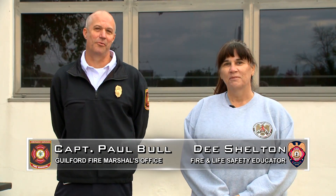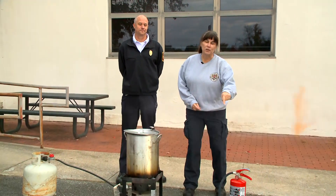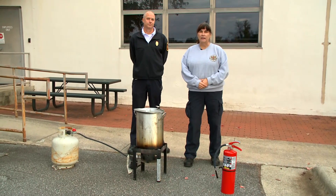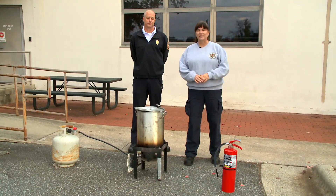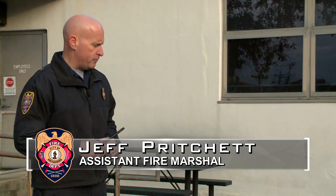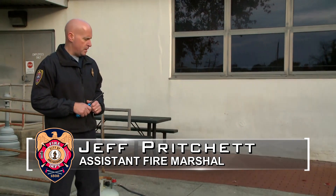I'm Dee Shelton, the Fire and Life Safety educator with the Greensboro Fire Department. I'm Paul Bull with the Guilford County Fire Marshal's Office. Today we're here to teach you some tips and tricks on frying your bird this Thanksgiving season. But first, make sure you grab that fire extinguisher because you might need it and you want to have it handy. So now we're going to pitch it to Jeff Pritchett. I'm Jeff Pritchett, Assistant Fire Marshal with Greensboro Fire Department, here today to talk about some turkey frying safety tips for the upcoming Thanksgiving season.